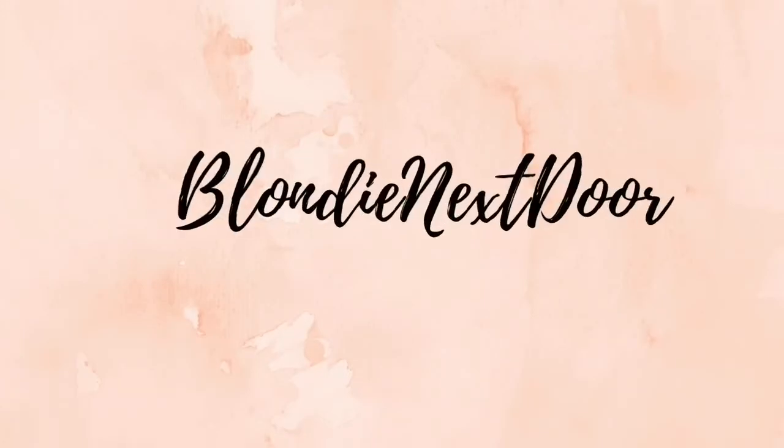Hi guys! Welcome back to my channel. Thank you so much for taking your time to watch my video.